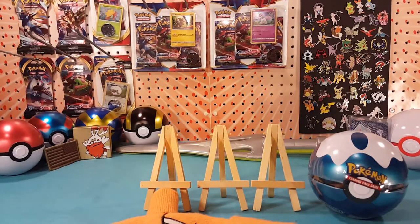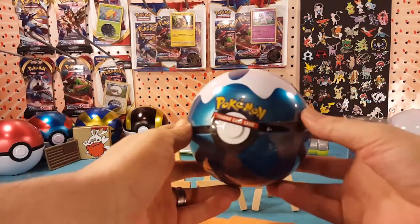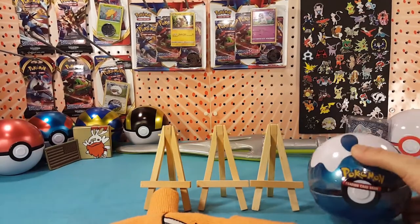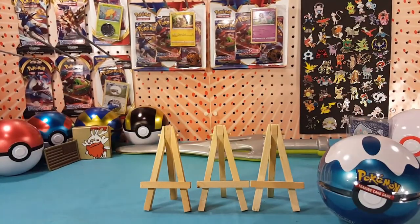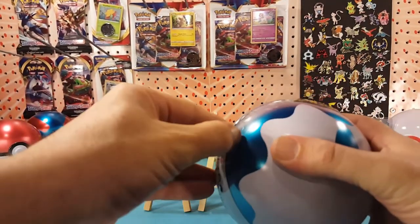What's up guys, I'm Matt and today we're gonna open up one of the new Pokeball tins — the Dive Ball this time. I know in my last video I called it a Quick Ball, my mistake. Let's put that lucky hat on, get a little hype in here, and we will crack the seal on this tin and see what we got inside.